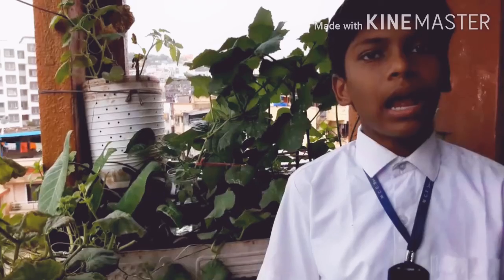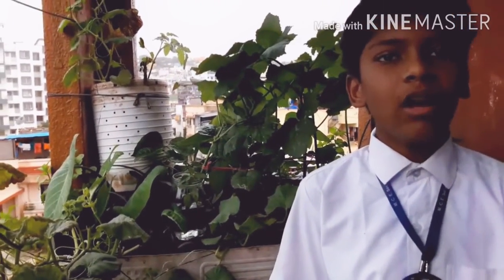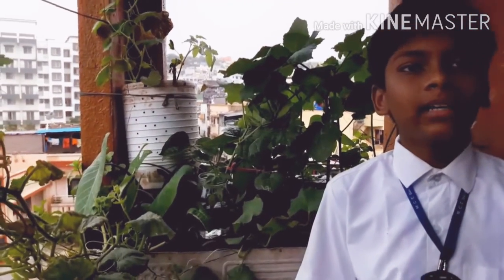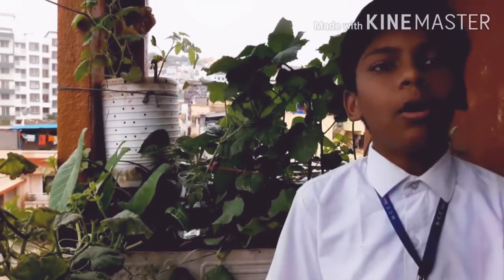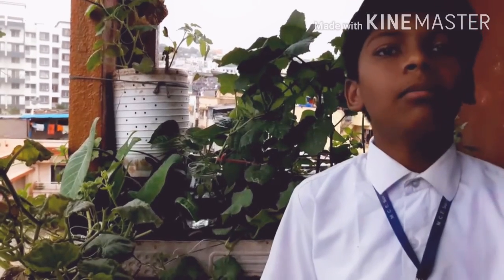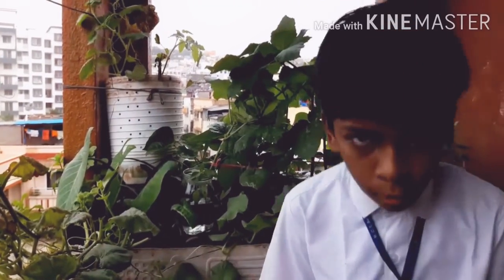This means the roots are absorbing the water for their growth and development. Hence, it is proof that the function of roots is to absorb water and minerals from the soil for better growth and development. Thank you.